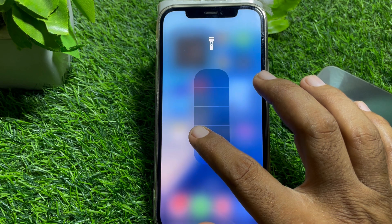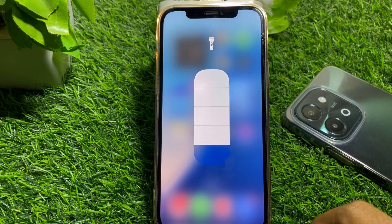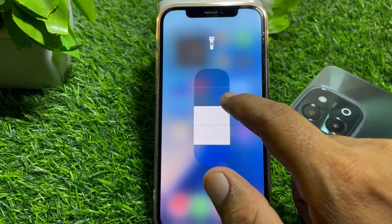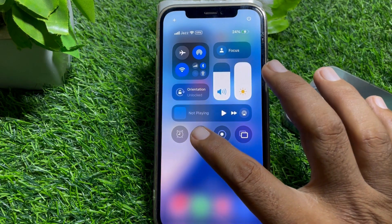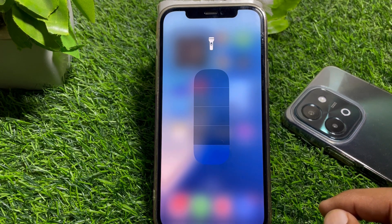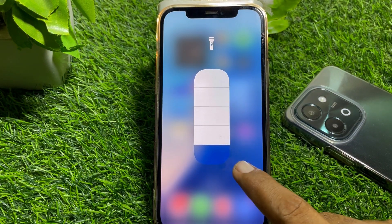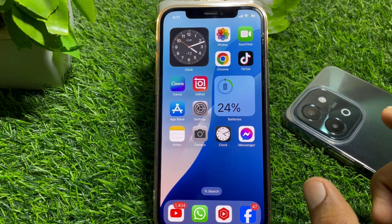Let me show you. When you tap and hold the flashlight, this is the older version of the flashlight. If you have iPhone 14, 15, or 16, when you tap on it you will find the new flashlight that I showed you before. So you need iPhone 14, 15, or 16 to get it.